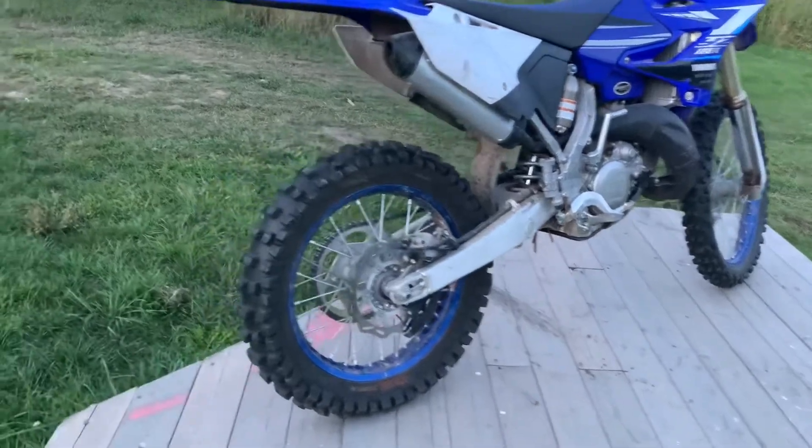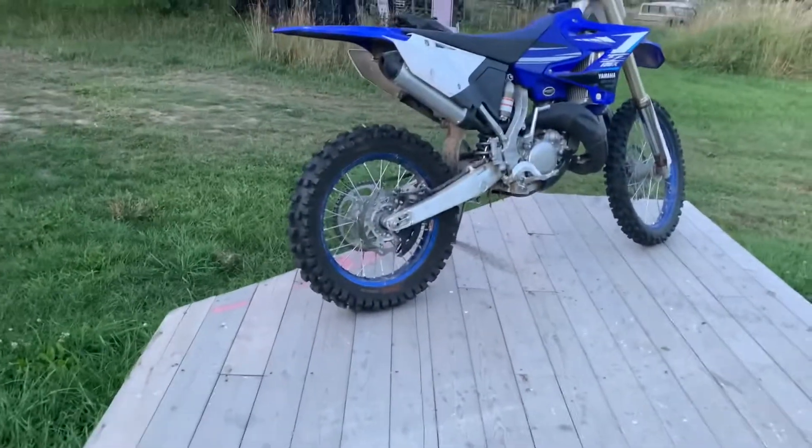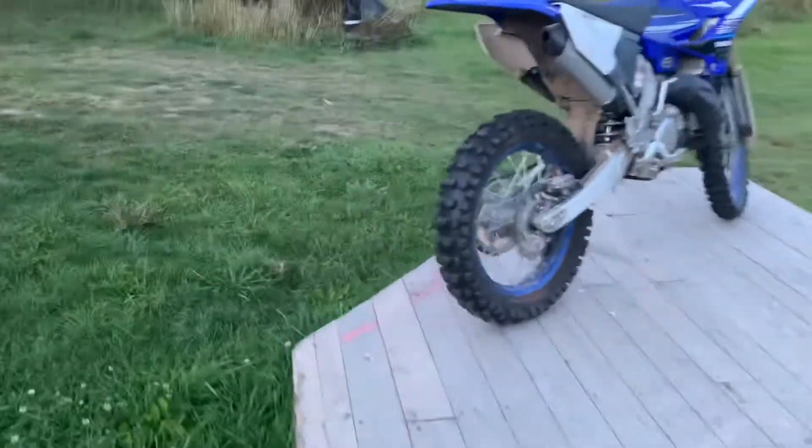Next thing is a tubeless system and a super soft rear tire. I didn't do the front and I'm pretty happy with it, but I found having more traction in the rear really helped.